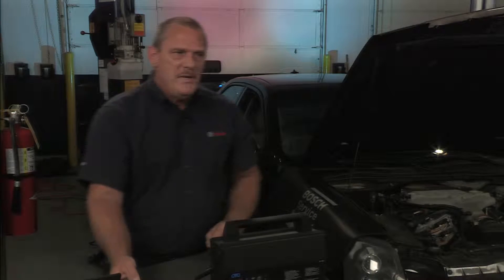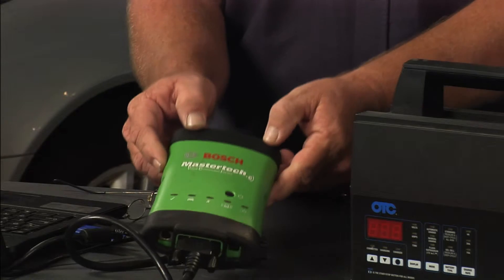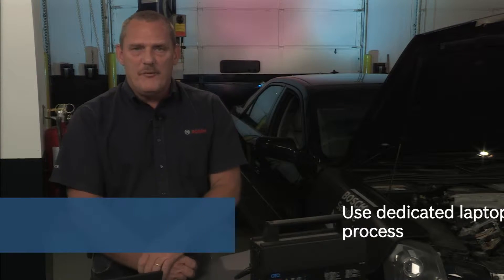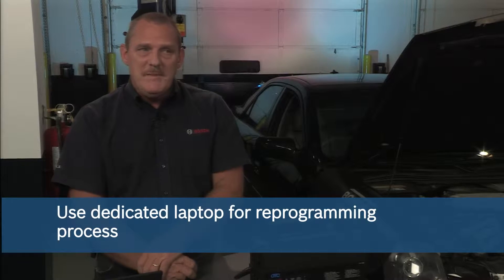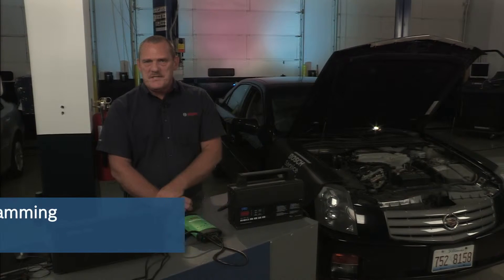Next up would be the MasterTech VCI. If you're a current owner, congratulations. If not, I would consider having one in your back pocket. The next piece will be the actual laptop that you will need for reprogramming. I would recommend that this be a dedicated laptop that you're only using for diagnostics.